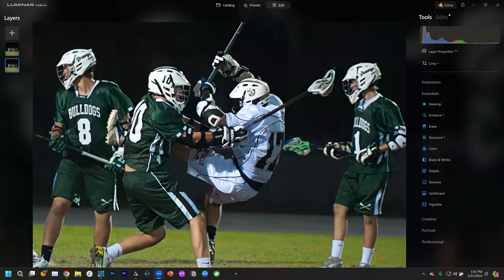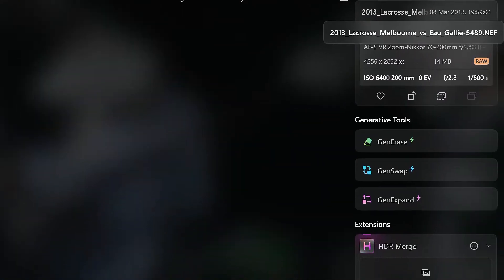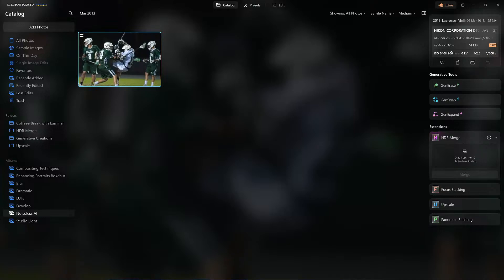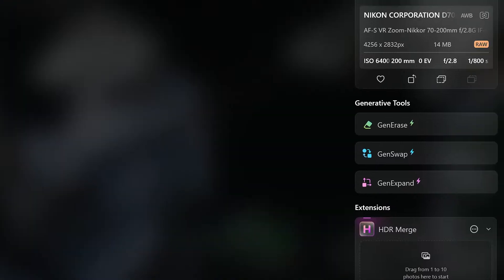I'm going to dive right in and use this shot here. This was from an action shot, a nighttime shot. Let's see what the camera settings were. This was shot with an old Nikon D700 camera — let me zoom in. ISO 6400.